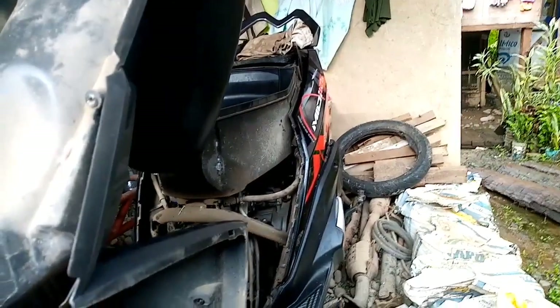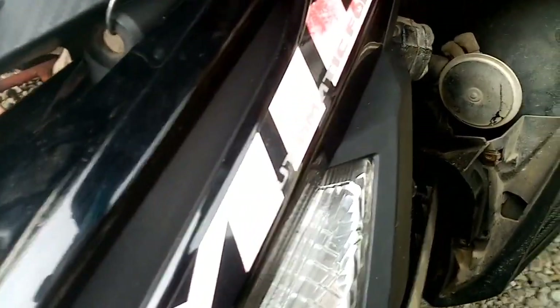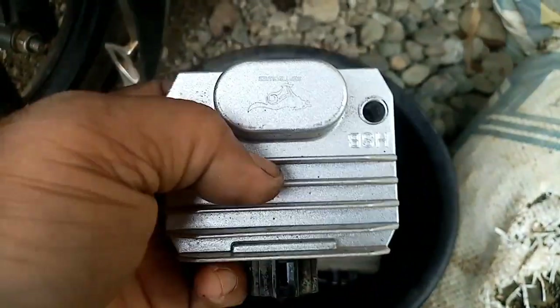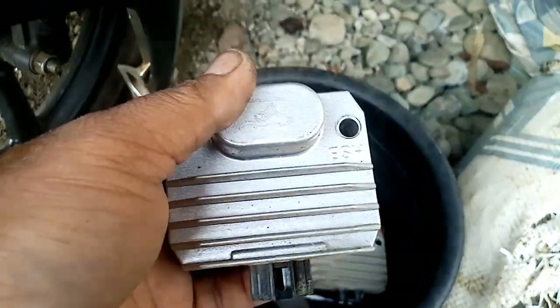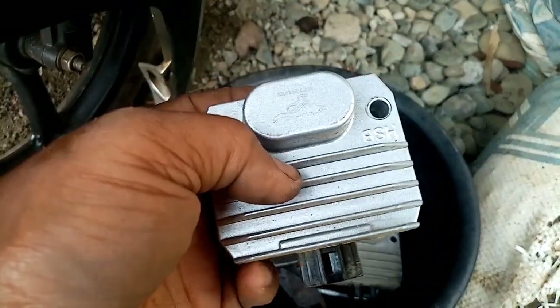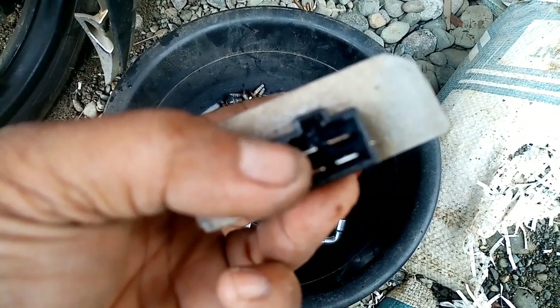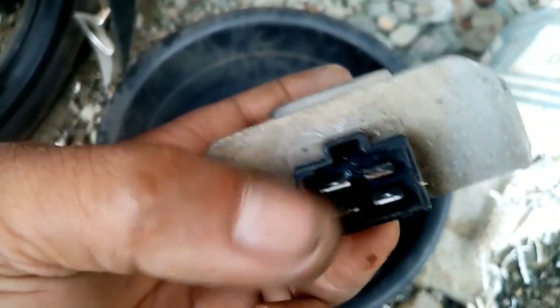Hello guys, good morning! Welcome back to my YouTube channel, Autoboy Zone. Today I'm going to share with you about this voltage regulator — why it keeps getting damaged, what is the reason, what is the common cause. This Mio i125 has already gone through two voltage regulators and this is now the third one. Follow along with the video.